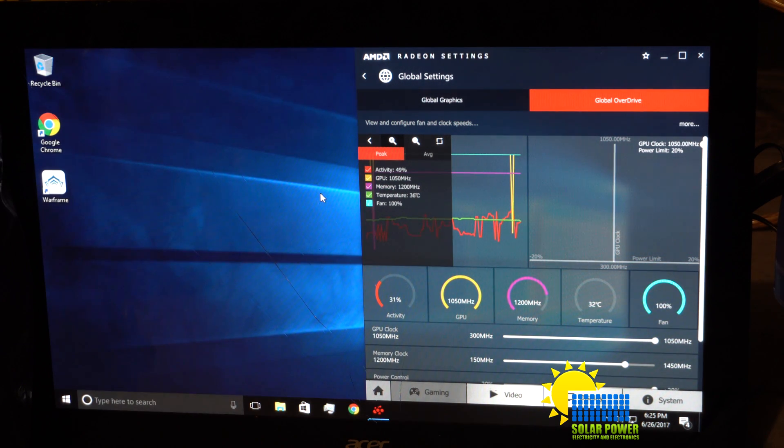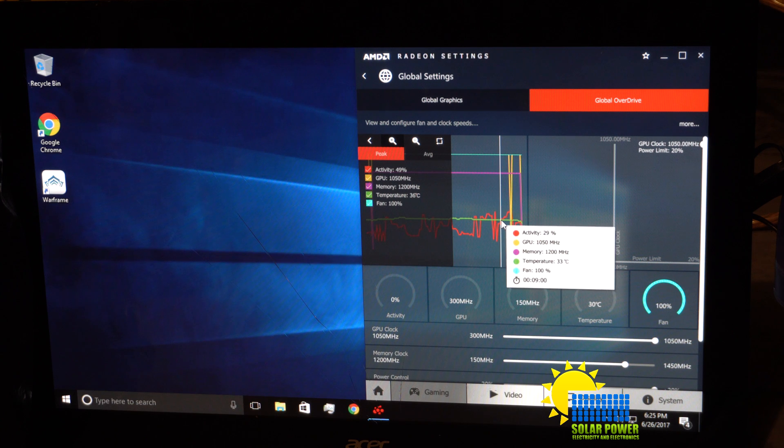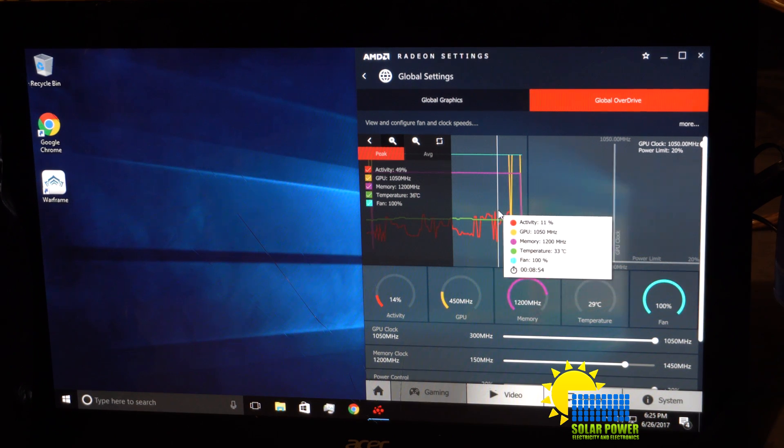We've got it running, but the temperature is 33 degrees Celsius on the GPU. It's been running for 30 to 40 minutes, running as hard as it can with the fan at 100%. The GPU frequency is 1050 megahertz — that's the highest it'll go. The software just won't let you go higher; I would have to reflash this card to get the frequency any higher. It's working without shutting down. I'm not saying it won't shut down once it gets to 100% activity, but we'll test that out when I start hashing cryptocurrency.